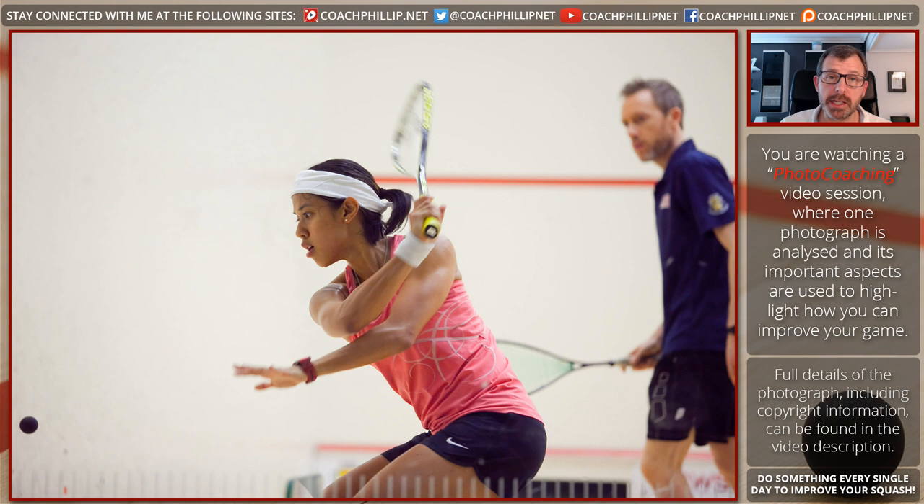Now I'm going to unblur the whole photograph. She's playing with a practice partner or a hitting coach — I don't know who this person is, I apologize. What you'll notice is that this person is in a very relaxed position: he's watching the ball, watching that corner, and his shoulders are turned quite a lot, which leads me to believe they're doing a parallel along-the-wall type of exercise. He's in a relaxed position with his racket up, so he's ready to respond.